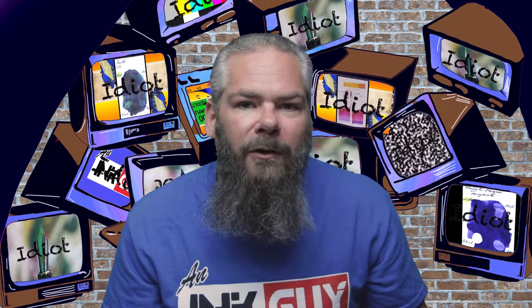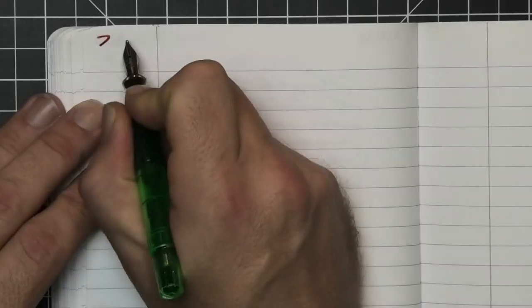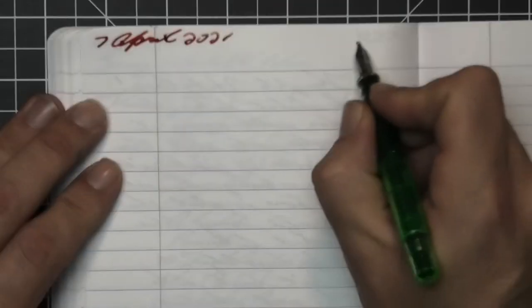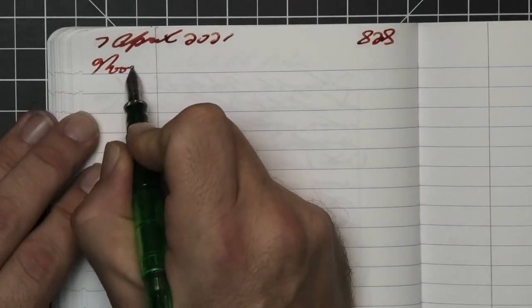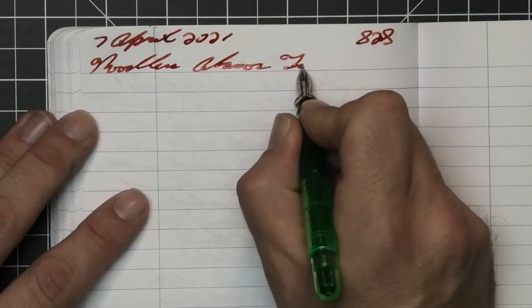To make sure there's a range of experience with this ink, all the writing samples are done with a Jinhao 159 with a 1.1 stub, a Jinhao X450 with a medium, and a Jinhao X750 with an extra fine. Then a Pelikan M205 with a double broad nib was inked up, used for a day, and used to take the notes for this video.